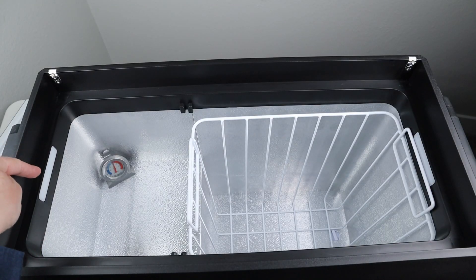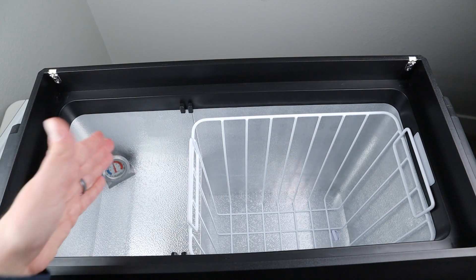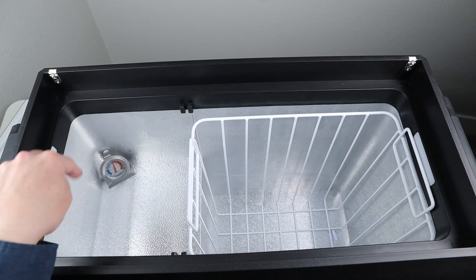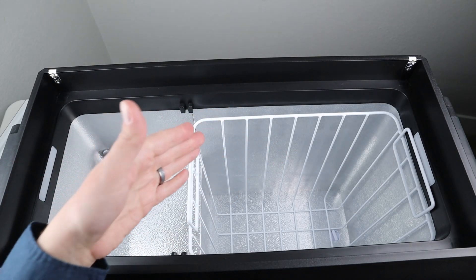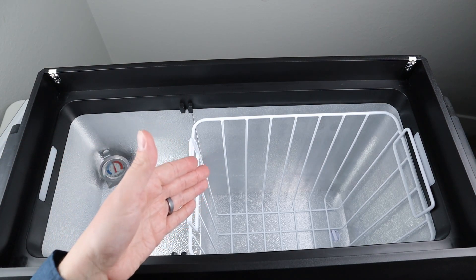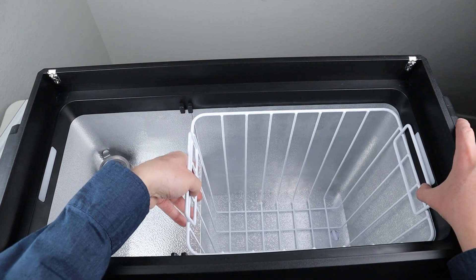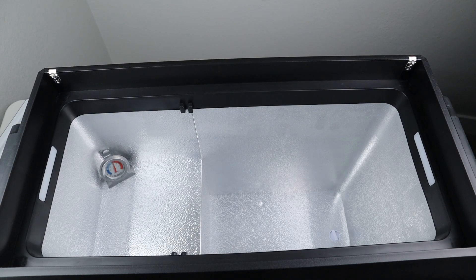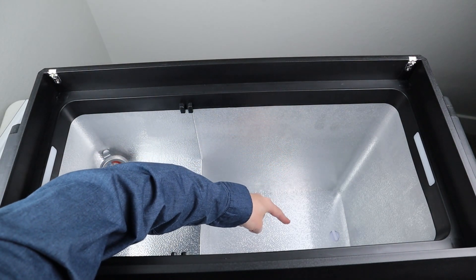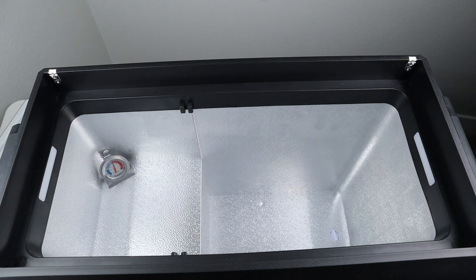The UV light is on this side and the LED light to see at night is on this side, and you have basically two areas for storage. You have the area on top of the compressor that's a little bit smaller, and then you have this larger, deeper area. It's nice to have this included basket — if you want to lighten the fridge, you can basically remove the basket and it gets much lighter. Looking down at the bottom, you can see there is a drain plug, which is really nice. If you happen to have a spill, you can just let it drain out and wipe it up with a damp cloth.